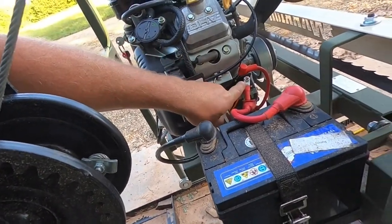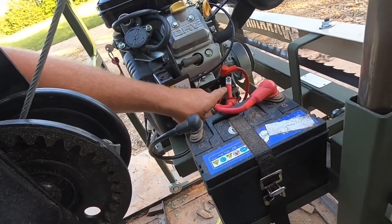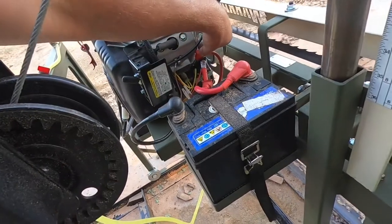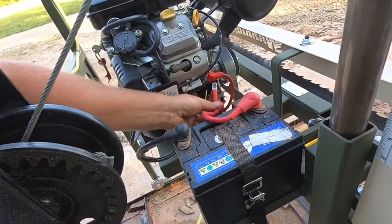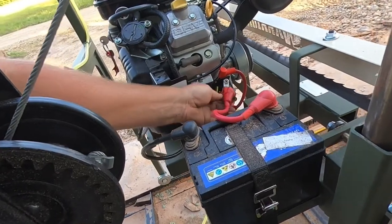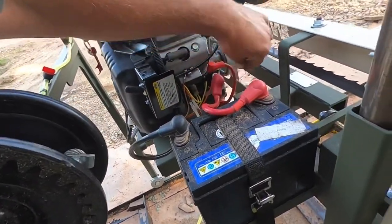That is where we ended up hooking this up. We actually had to have my dad, who's a mechanic, come out and show us where to hook this up, because you could also hook it up over here, but you could get a short or something. But that's where we hooked it up, and that's what works.